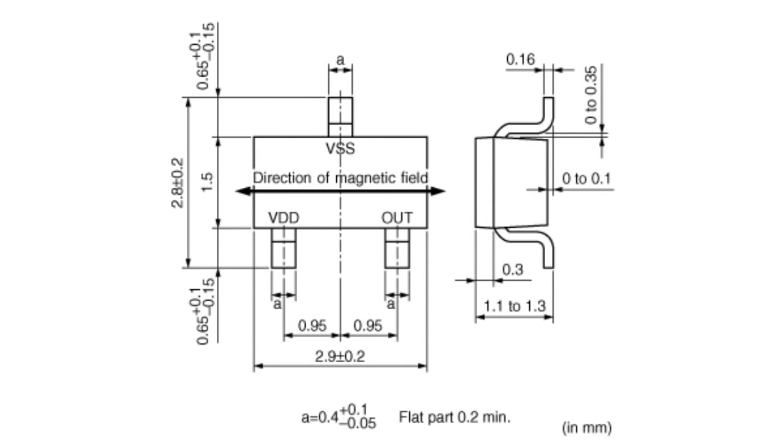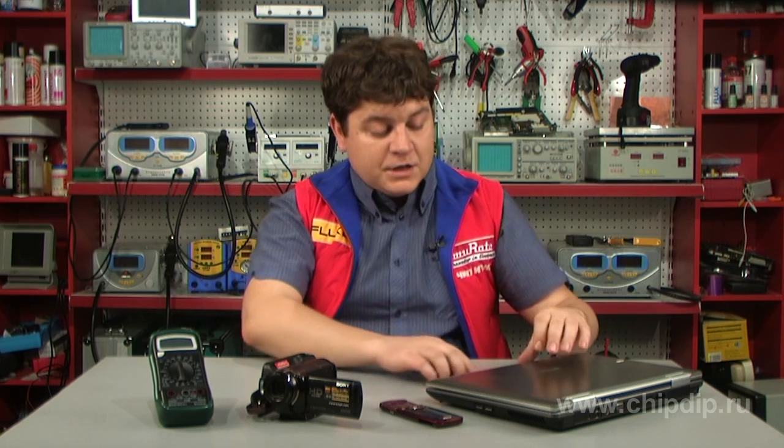Thus, it has a wide scope of application. The switches also have low energy consumption parameters: 1.6 µA at 1.8 V or 4.7 µA at 5 V. Morata magnetic switches are highly effective when used in security systems, digital photo and video cameras, mobile phones and portable computers.